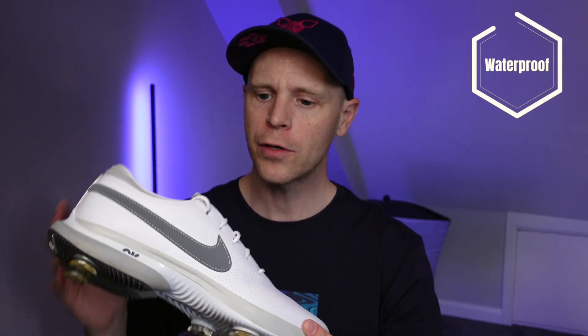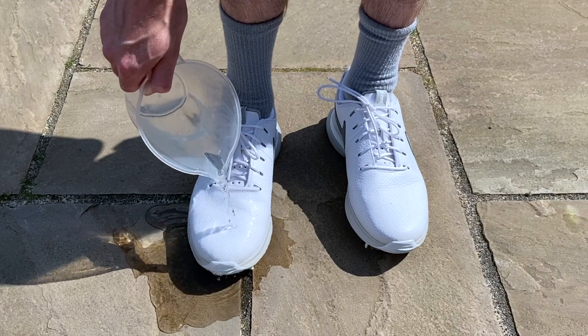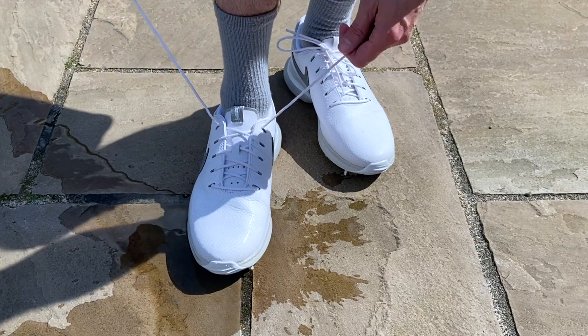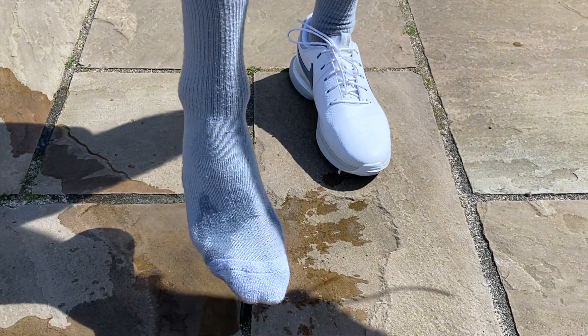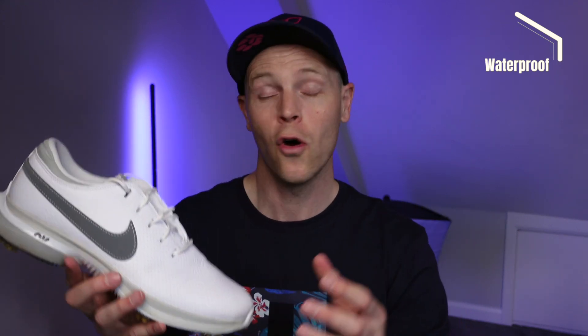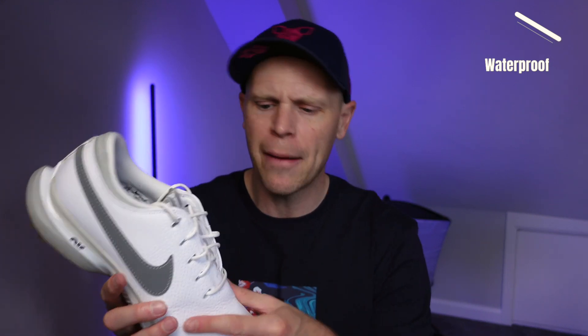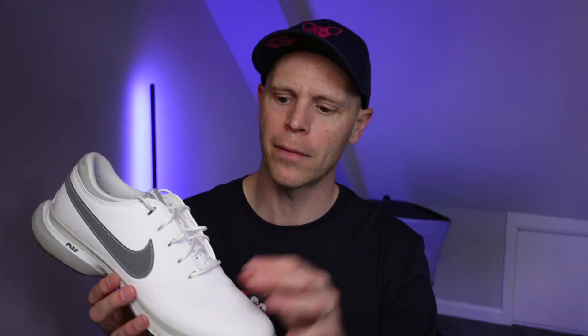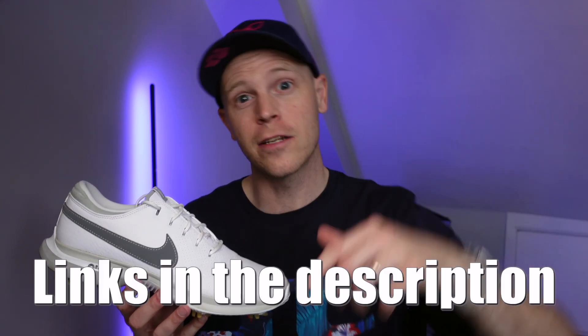The third key thing you need to know about these shoes is how waterproof they are. In regular conditions with a little bit of rain, no problems whatsoever. I did my full waterproof test — I poured 300 millilitres of water over the upper as well as over the bottom part of the tongue section. A little bit of water did creep through the eyelets of the laces, and there's no gusset at the bottom of the tongue, so if you get caught in really heavy conditions or step in a puddle your feet are going to get a little bit wet. But generally for most golfers in most conditions you're not going to have any problems. I've included links in the description below along with any discount codes so you can hopefully pick them up for less than retail price.